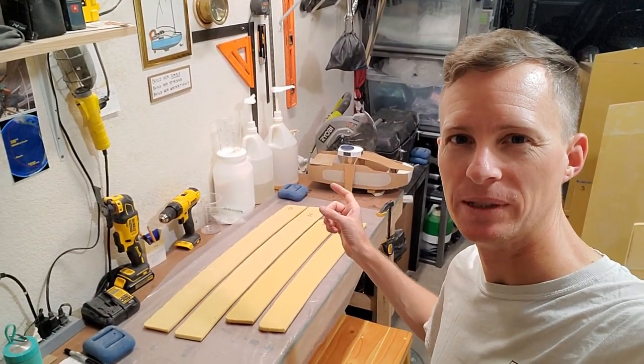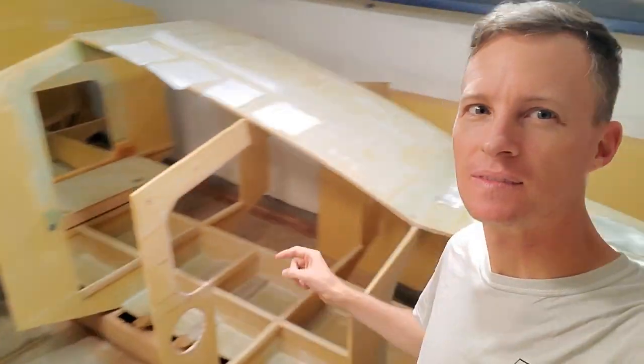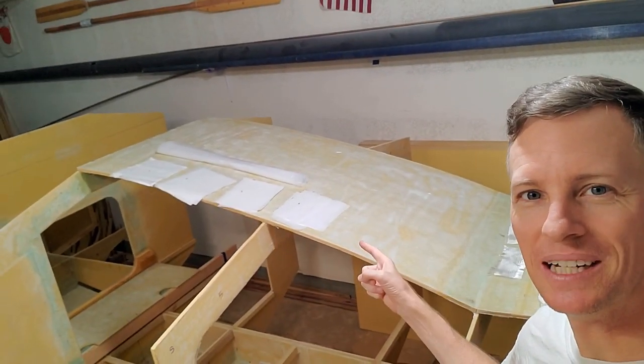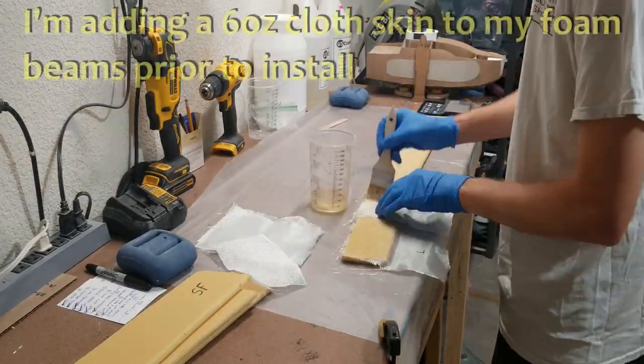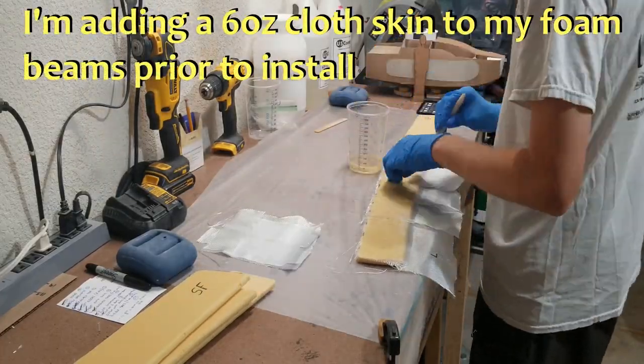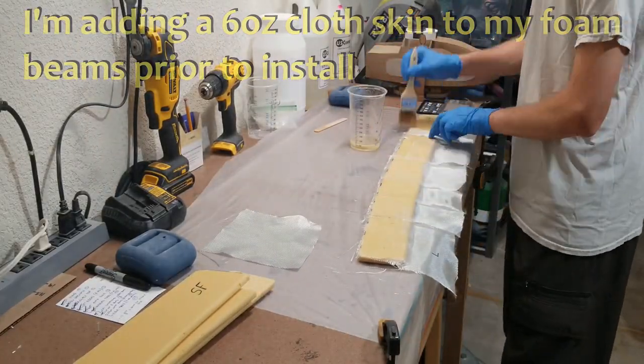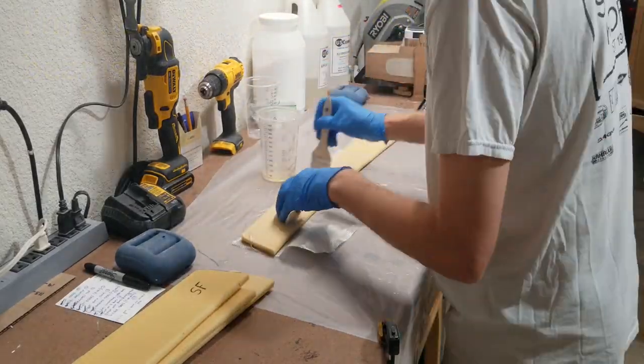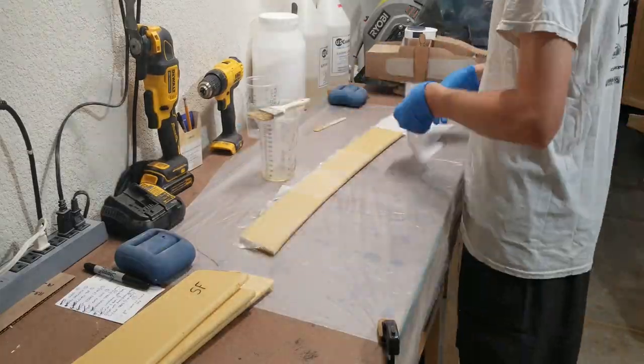Alright, we're all prepped and ready to go. We've got the foam core, fiberglass, and peel ply. Let's do it.